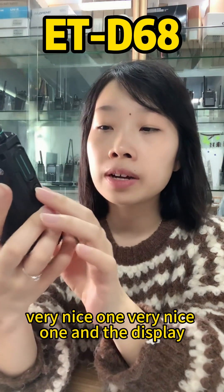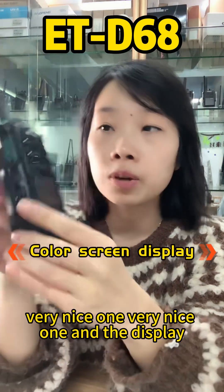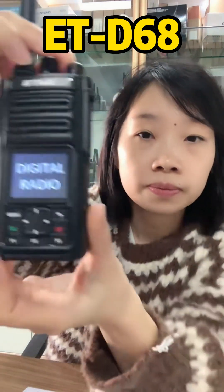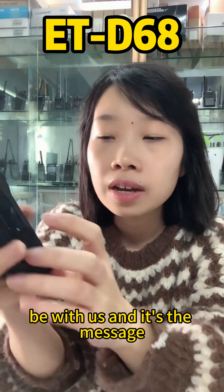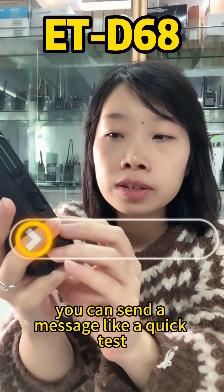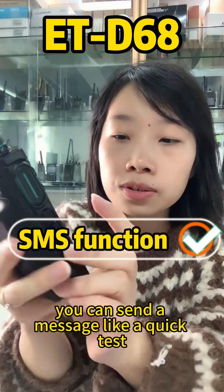Here's the front side of the radio — very nice. I'll show you the display now as I turn it on. You can send a message, like a quick text.